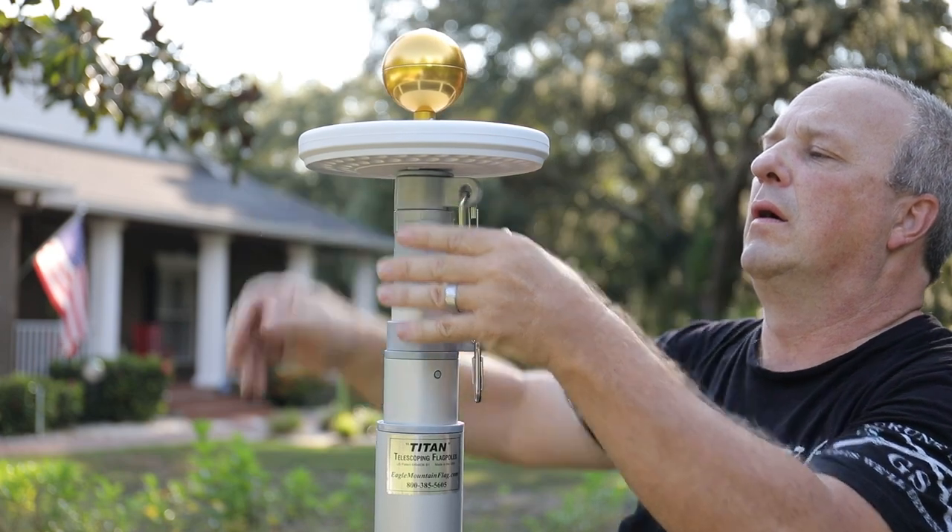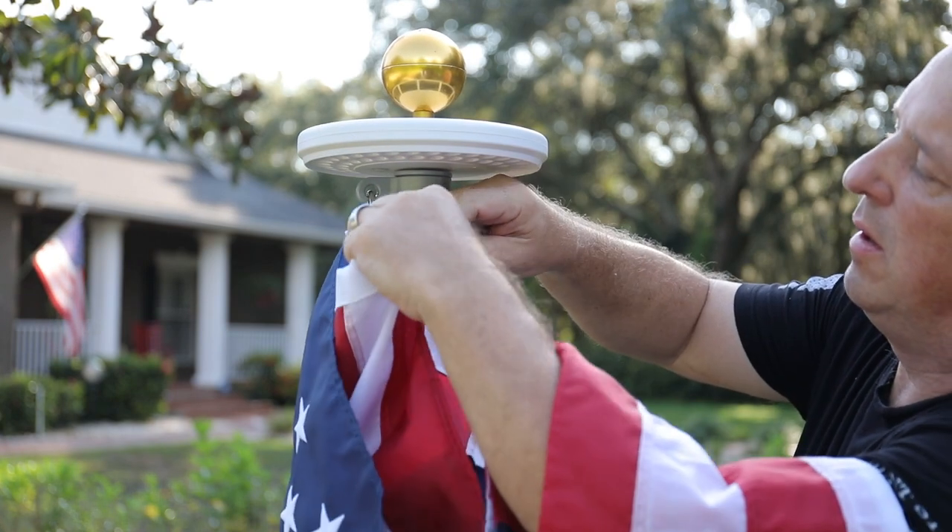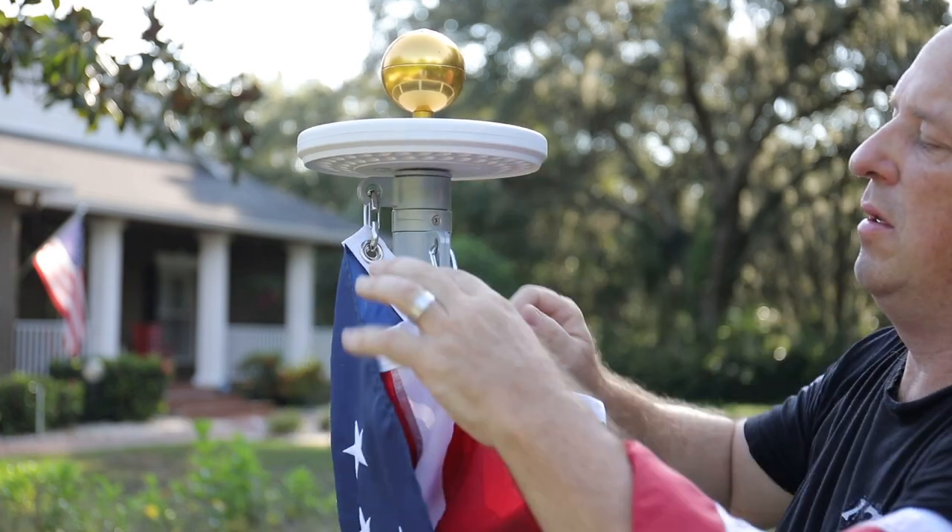Note: if a solar light is not being used, simply install the stem of the ornament onto the top of the telescoping flagpole and gently tighten the nut onto the telescoping flagpole to secure. After the compound is completely cured, you may now install the flag or flags and raise the flagpole.